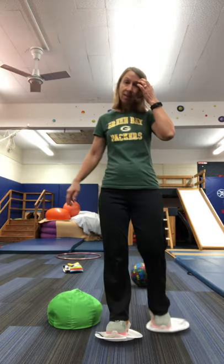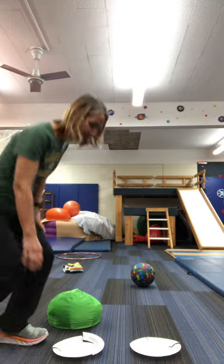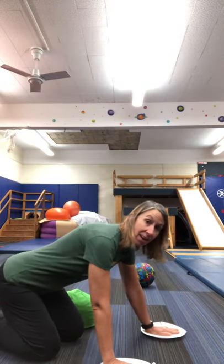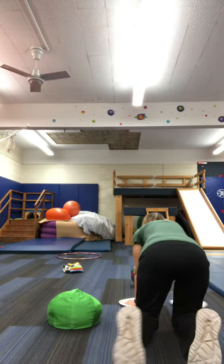Another way you can do this is with your hands on the plates. Whoops, my plates are getting kind of crushed up — I've used them a lot. Try this: put your hands on the plates, and then cross, so you're sliding your hands on the plates.